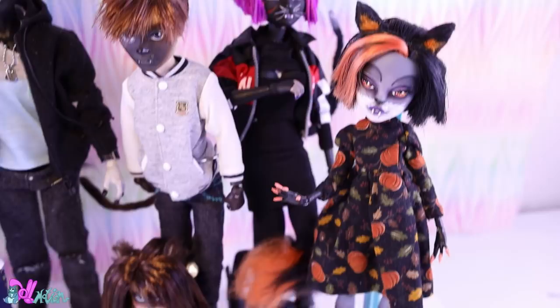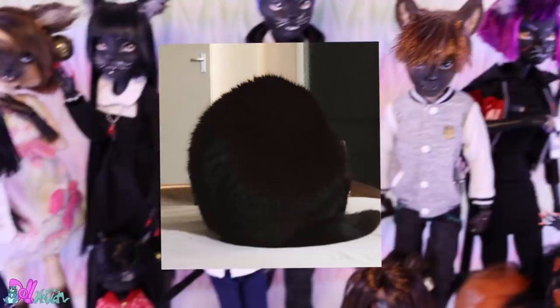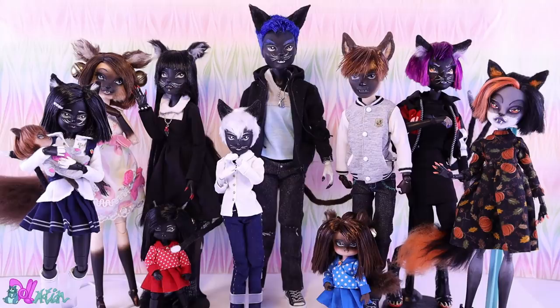Hey there and welcome to Dolmotion! Who doesn't like cats? Little fur babies, designed to be fearless hunters. Looking at my doll collection, I really like cats. You know who also likes cats?